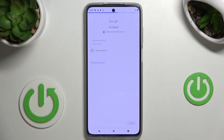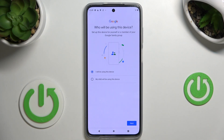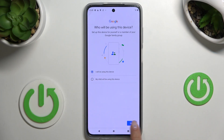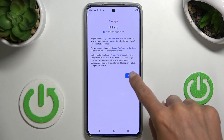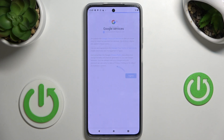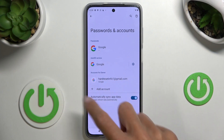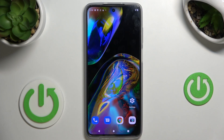Tap Next to activate it, then decide who this device belongs to — whether it's yours or your child's. Once you pick, tap Next, tap I Agree, and that's it. Click Accept to finish the whole operation and the account has been added.